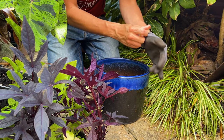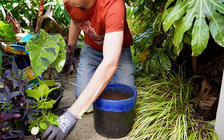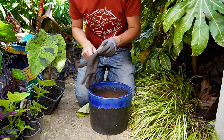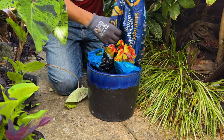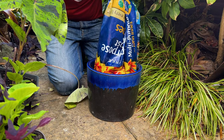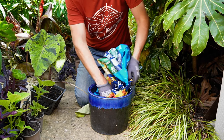Colocasia are fantastic and versatile plants. They thrive in heat but love to have wet feet. This one is growing in a pond basket that you typically expect to find marginal aquatic plants in, and Colocasia will thrive as marginal aquatic plants but they will also grow perfectly well as a container plant, especially in the warm summer months, provided you can give them plenty of water.